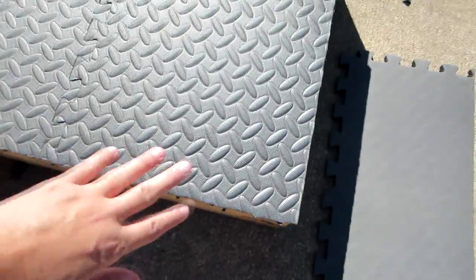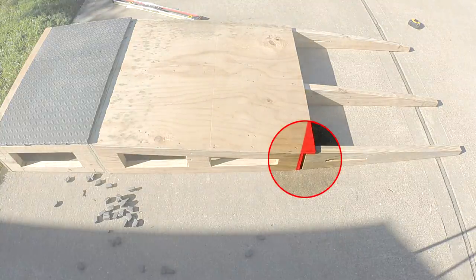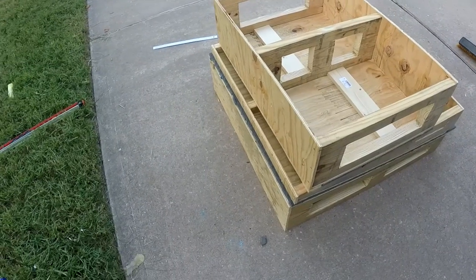We used some rubber mats for exercise equipment for a more natural feel under our turf. This was secured to the structure with liquid nails. As you can see, the middle section overlaps the final section. All three sections can be stored in a 3' by 3' area.